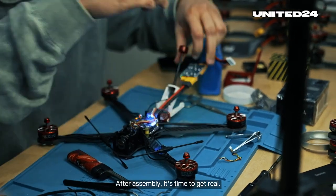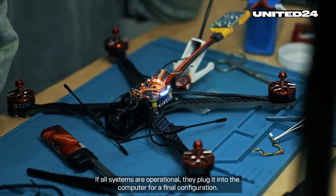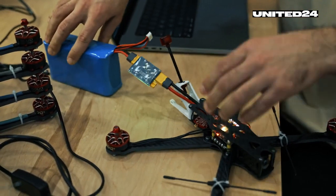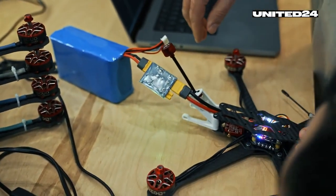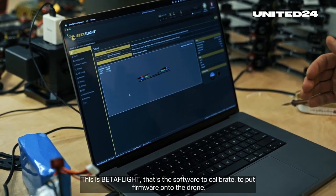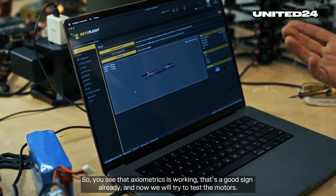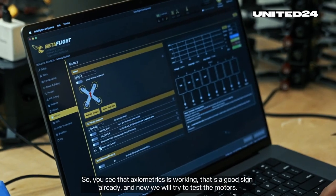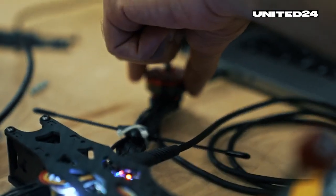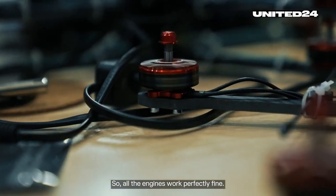After assembly, it's time to get real. First, they test the battery. If all systems are operational, they plug it into the computer for a final configuration — to calibrate, to put firmware onto the drone, so you can see the accelerometer is working. That's a good sign already. And now we will try to test the motors. Moment of truth. All the engines work perfectly fine.